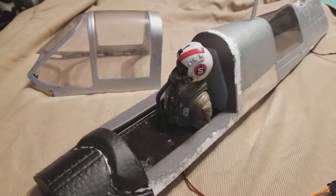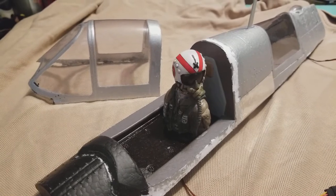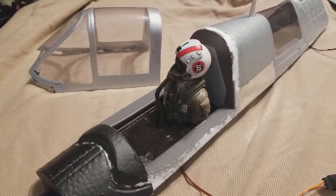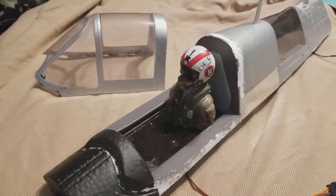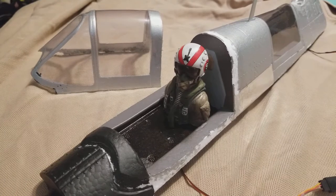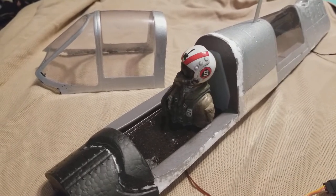Here's my new video — the little pilot I made for the FMS TigerCat, the 1700mm TigerCat. I'm using one of the Jet Hanger Hobbies 1/10th scale Castle 5 pilots that they had.